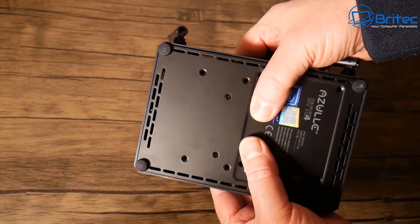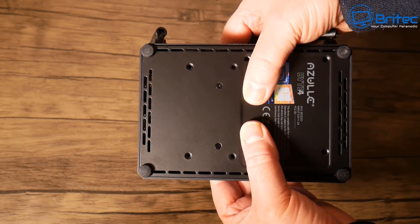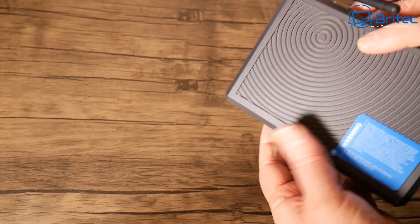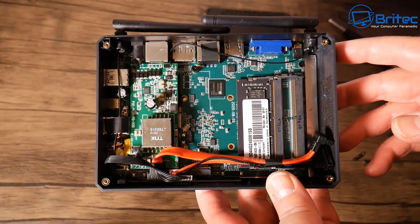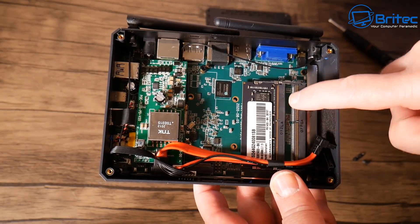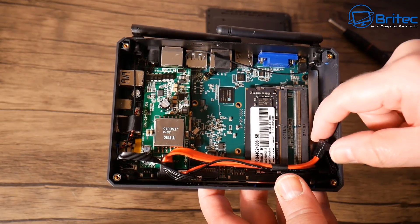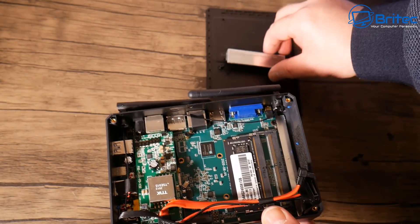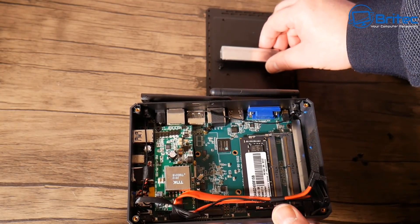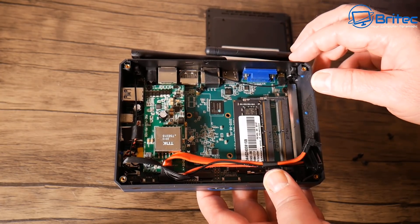Moving to the bottom of the unit, you can remove the bottom plate by unscrewing the rubber feet to access the inside. I would advise you to upgrade the memory, because four gigabytes on one stick is not dual channel and won't work as well as two sticks. There's also a SATA power adapter and cable for your SSD, which can take up to two terabytes.